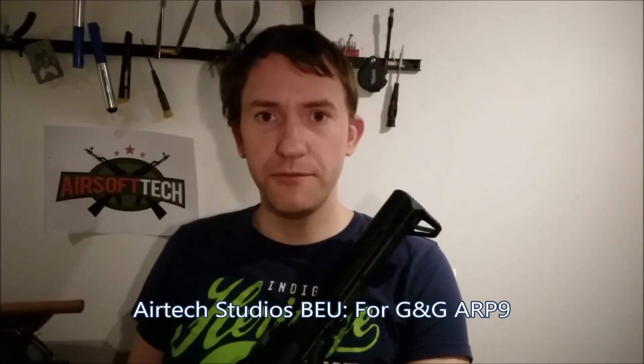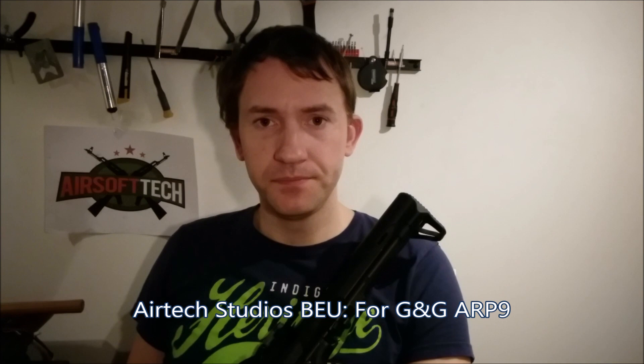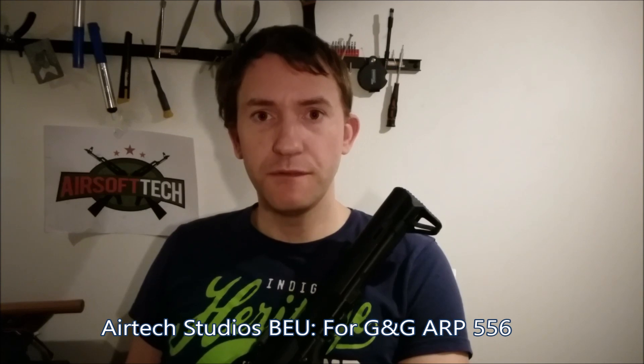So that was the review of the battery extension unit for the G&G ARP9, and it also works with the G&G ARP556. If you have one of these, you can purchase the extension unit — you will find the link in the description below. And in my own webshop, if you have residence in Denmark, you can also buy the G&G ARP9 CQB gun along with the extension unit. So thank you for watching Asoftec DK.